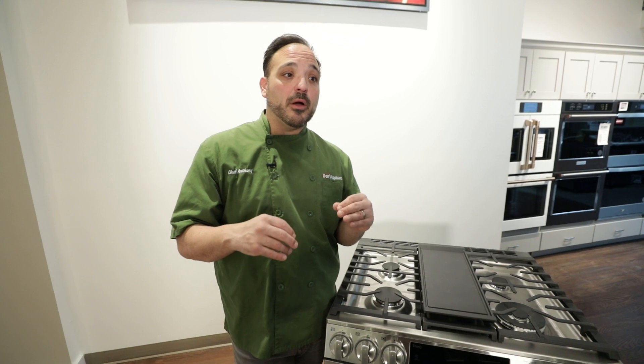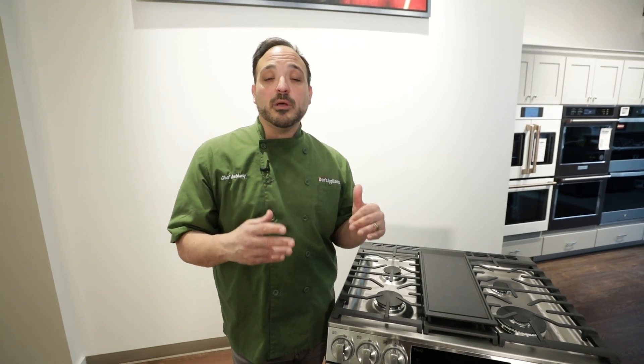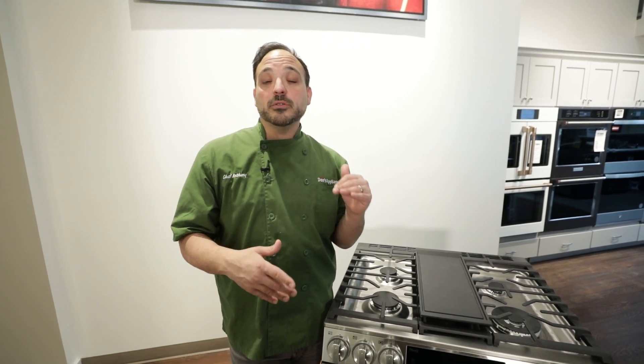Really think about multiple uses in this double oven as far as quantity and versatility go. Thank you so much and enjoy.